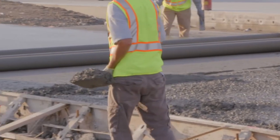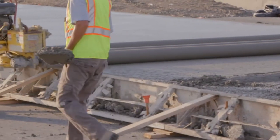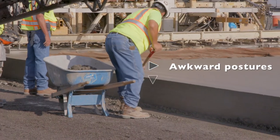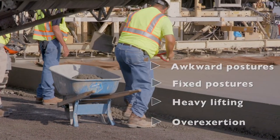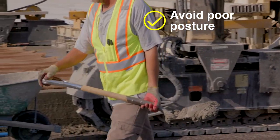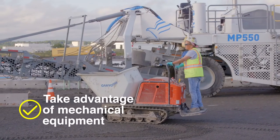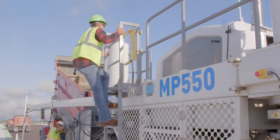Soft tissue injuries are one of the most common types of injuries in paving operations. These types of injuries can result from awkward postures, fixed postures, heavy lifting, and overexertion. Remember to change positions frequently, avoid poor posture, use proper lifting techniques, and take advantage of mechanical equipment to move heavy objects.